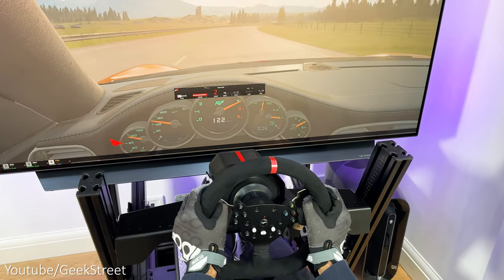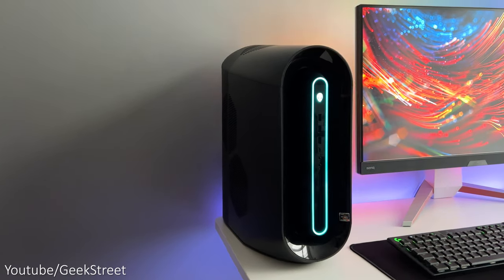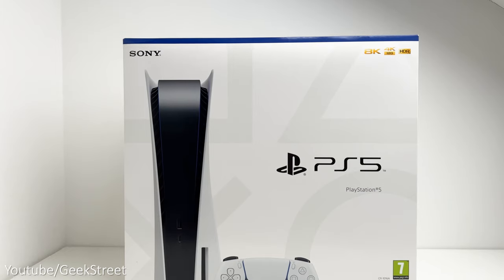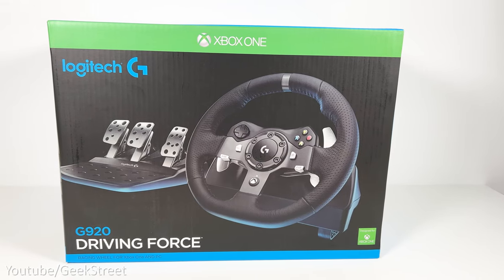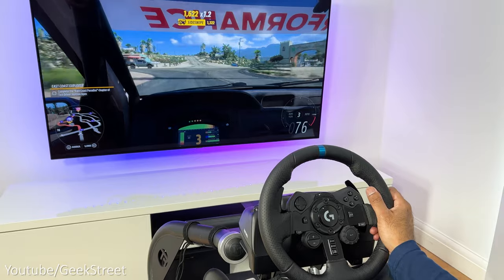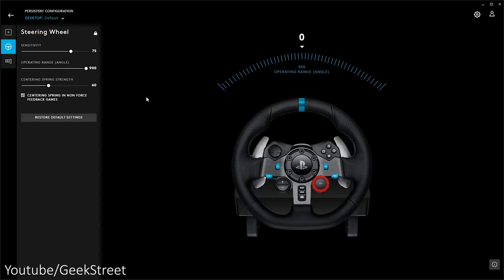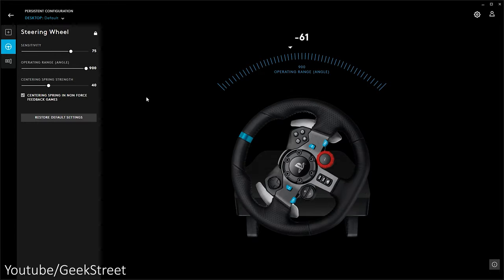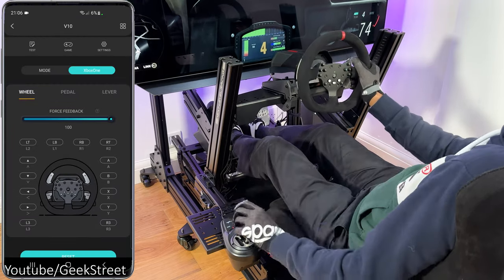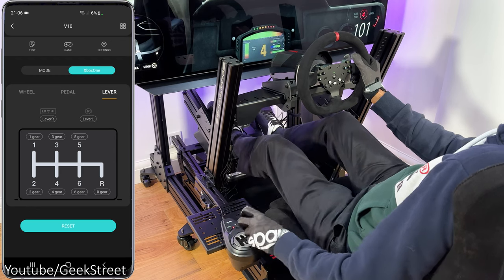Both wheels work on PC. The PXN V10 works with PlayStation 4, Xbox One, Xbox Series X and S, and PC, but it doesn't work on PlayStation 5 which is a big disappointment. The G29 supports PlayStation 3, 4 and 5 but not Xbox. For Xbox support you'd need the G920 or G923 Xbox version, or the Brook Resolution 2 adapter. When using the G29 on PC you'll need to install Logitech G Hub software to adjust settings and reassign controls. The PXN has no PC software but has a mobile app on iOS and Android for remapping buttons and importing game settings, which is convenient for both PC and console use.